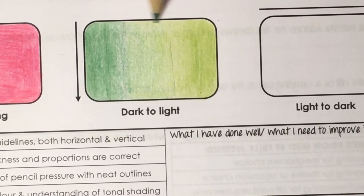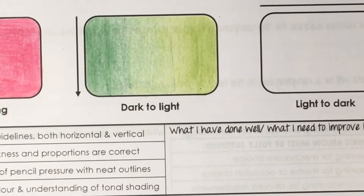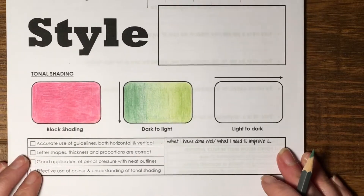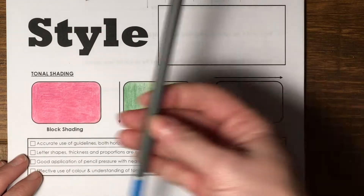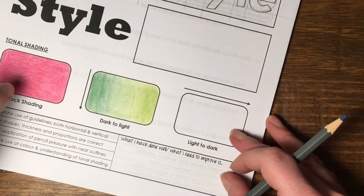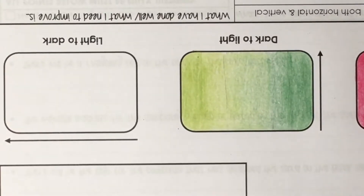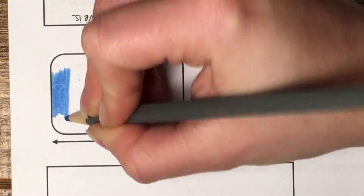Be very careful when you're near the edges that you don't press too hard and ruin the illusion of the gradient. Then you've got the fade from lighter to darker. For the last one — light to dark — I'm going to use just one color, this blue. I personally find it easier to go from heavier pressure getting lighter as I go, so I'm going to turn this page around so it goes from dark to light for me.